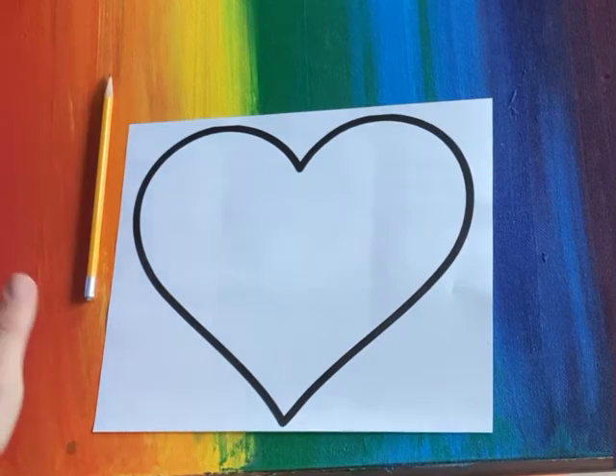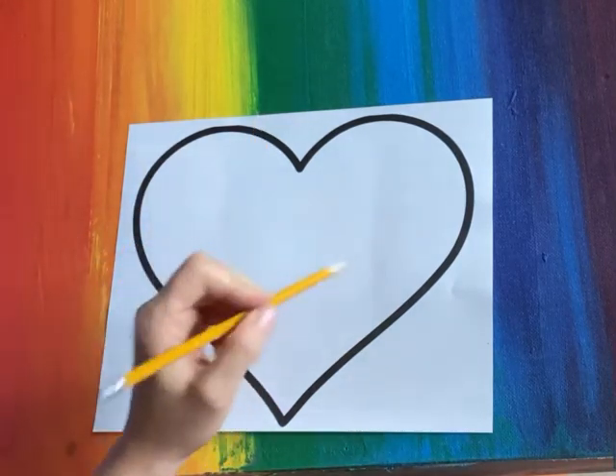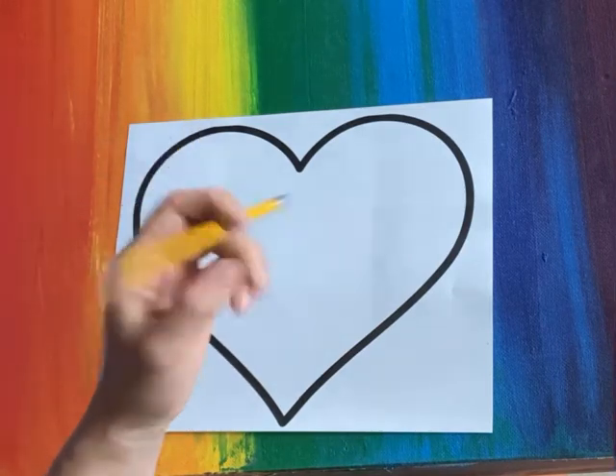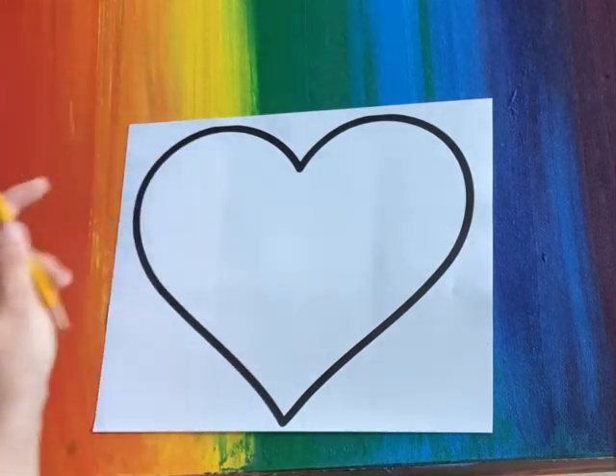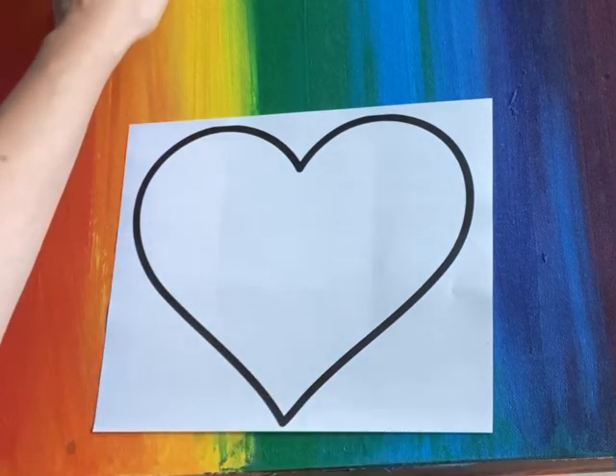What I would do first is use a pencil to sketch out my ideas and draw light until you get it right, so that way you can erase and fix any mistakes. But just so you can see what I'm drawing, I'm gonna go straight to marker.